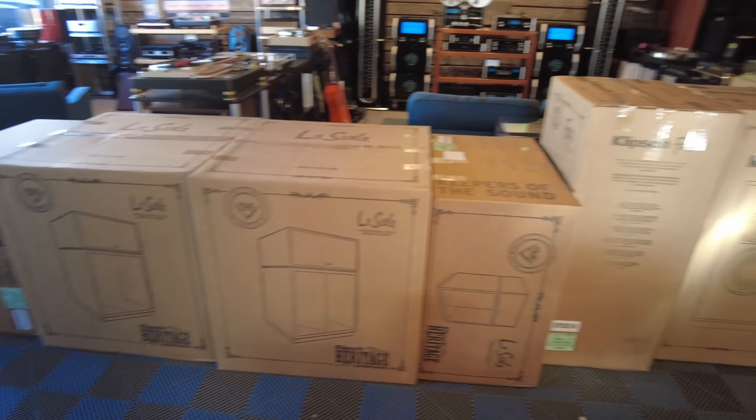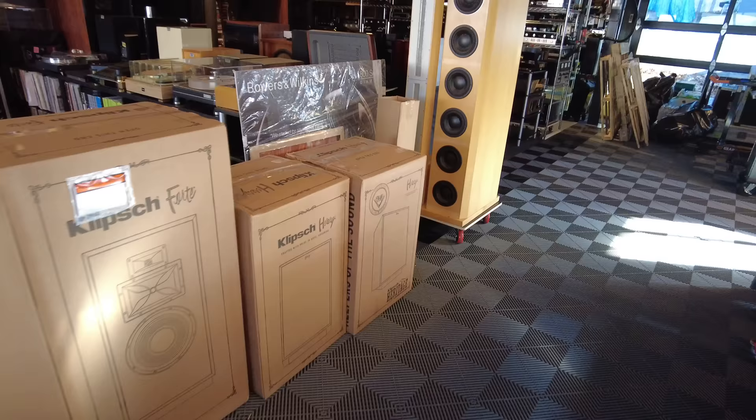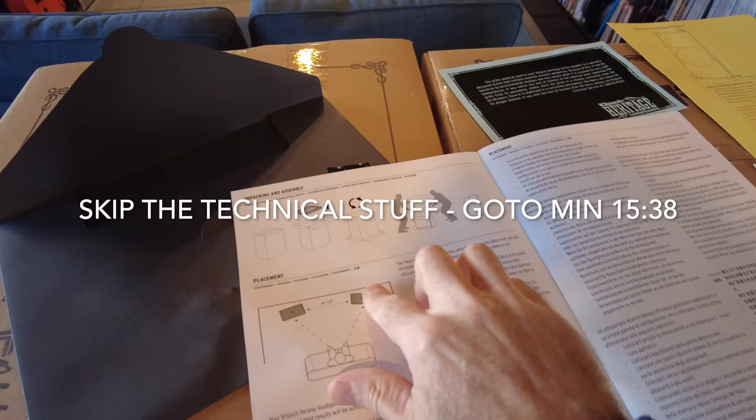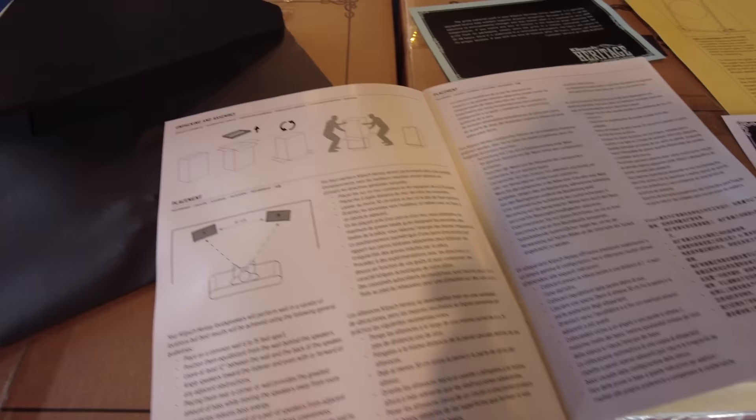So hang on — this video is going to be about 30 minutes or so. We're going to dive in, starting with the Heresies, which are the smallest of the lot. Whenever I unpack a pair of speakers, I always look and see what the unpacking instructions are — it's just a little tip. I've unpacked hundreds of speakers and they're all just slightly different, and it's the difference between hurting yourself or breaking the speaker or having a great experience.